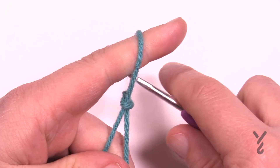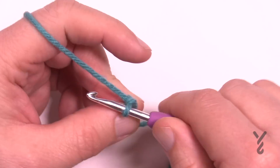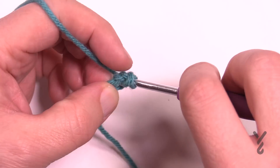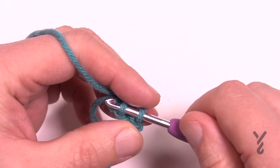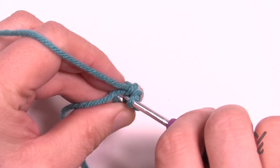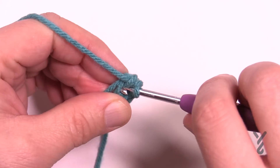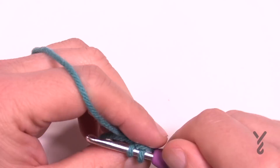You can decide to change colors as often or as little as you want. You want to chain two: 1 and 2. Now come to the very first chain and apply six single crochets there. So 1, 2, 3, 4, 5 and 6.